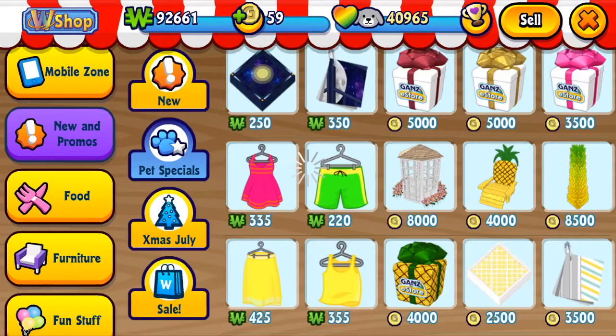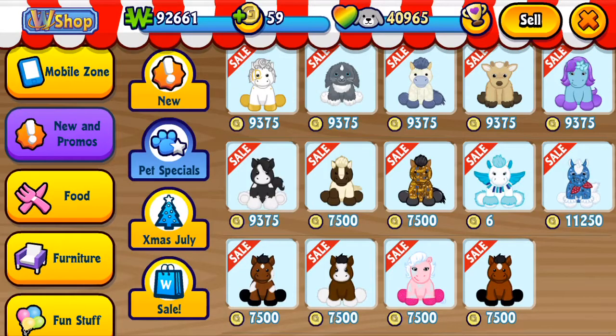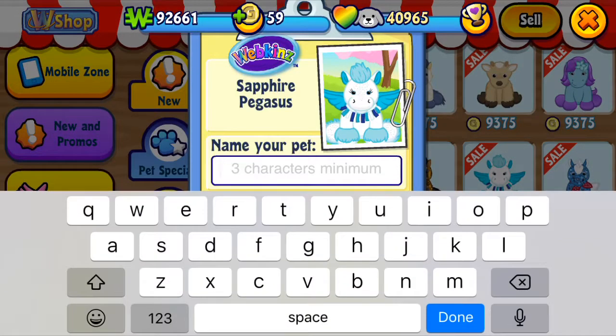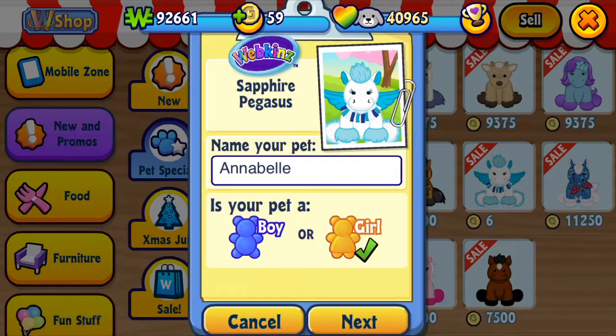Count to 100 every day. Keep your mind and body in shape. Let's get fit, have some fun. Count to 100 by 1's. Get ready to exercise and count.